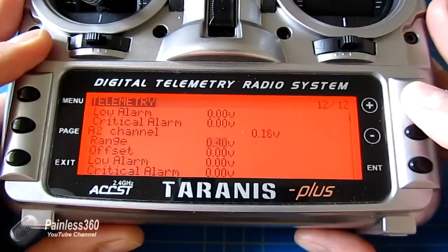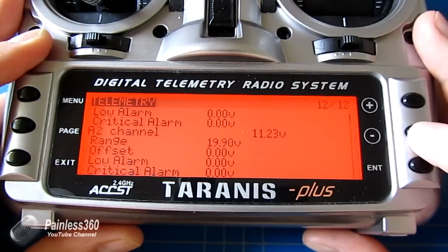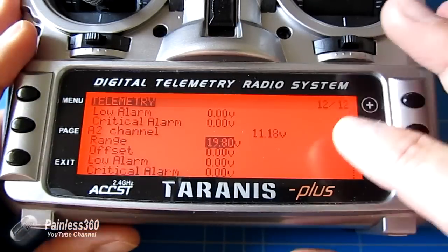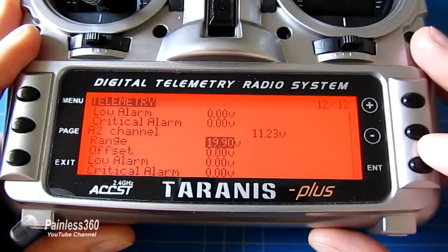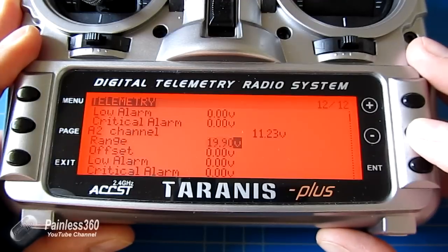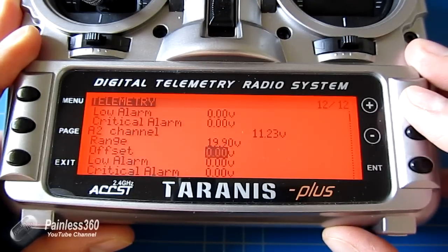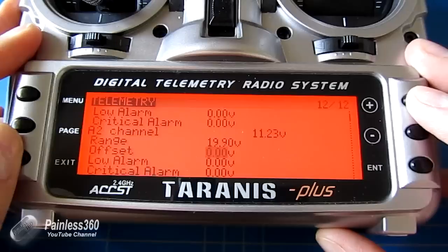We increase the A2 range value. With mine set to 19.8 volts, it's reading 11.18 volts. Increasing it to 19.9 is slightly over. Get it as close as you possibly can, and then you can go down into the offset and change it either way to fine-tune the reading. Having a reading of 11.23 volts — just 0.01 volt out — is acceptable.